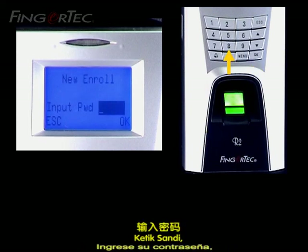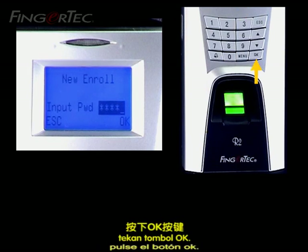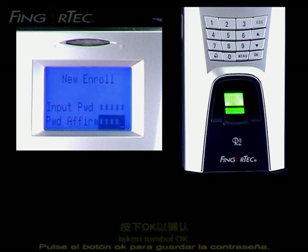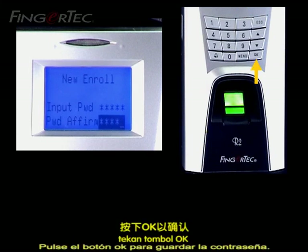Key in your password and press the OK button. Re-enter the password when you see Password Affirm. Press the OK button to save the password.